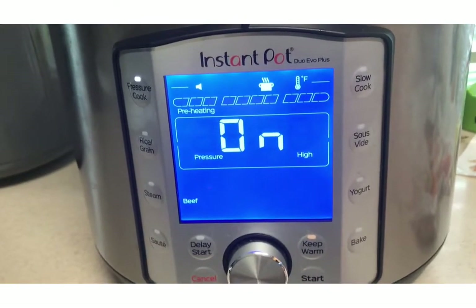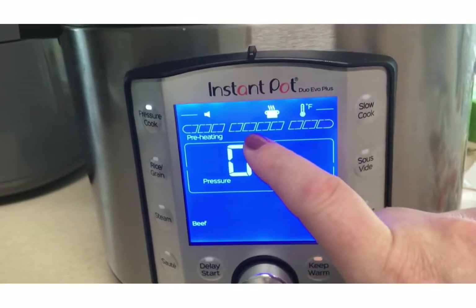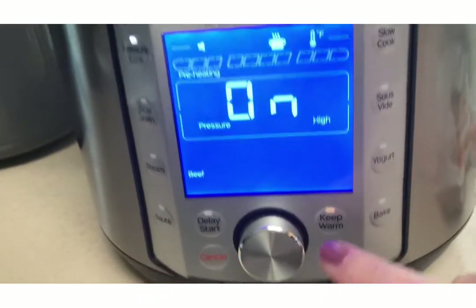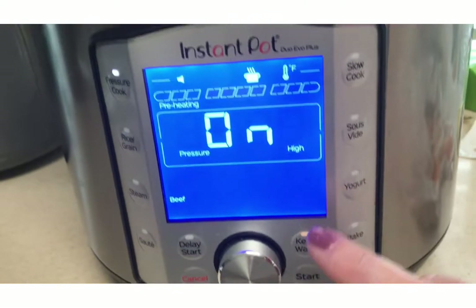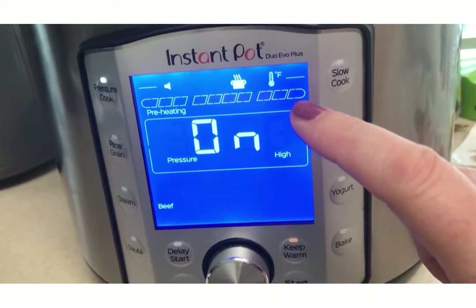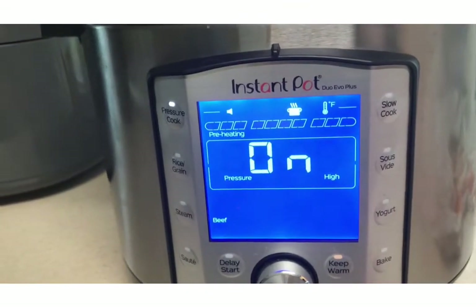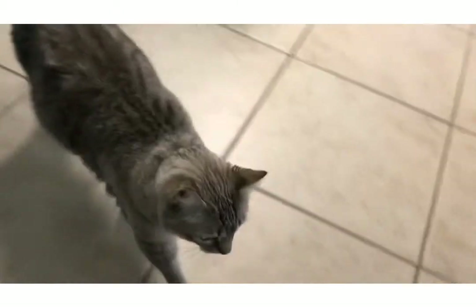Now it'll show the different stages it's going through. Right now it's preheating. Once it gets to this stage it should actually be doing the cooking. When my two and a half hours is up, since I have keep warm on, the keep warm button will stay on and the warm portion of the process will show in these boxes. If you don't want to keep it warm, you can take it off. And I'll come back and we'll see how it looks after two and a half hours.